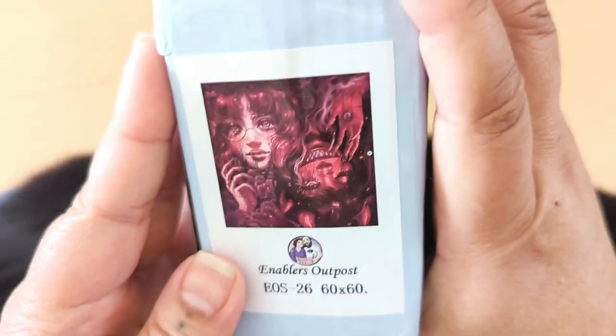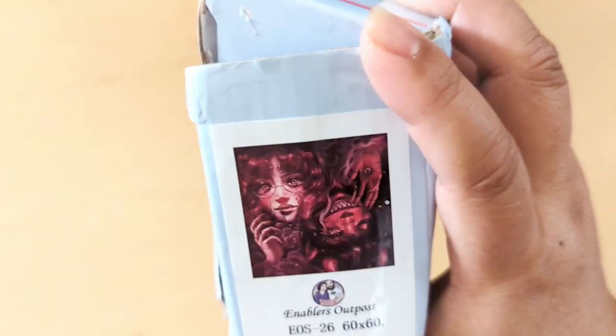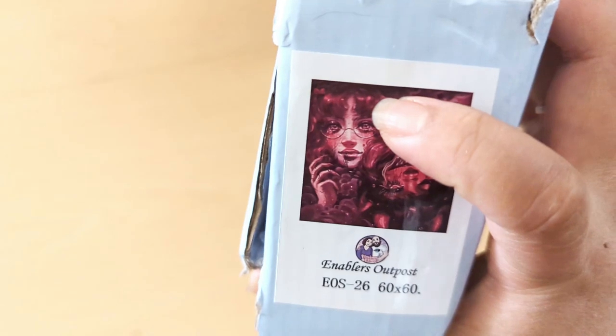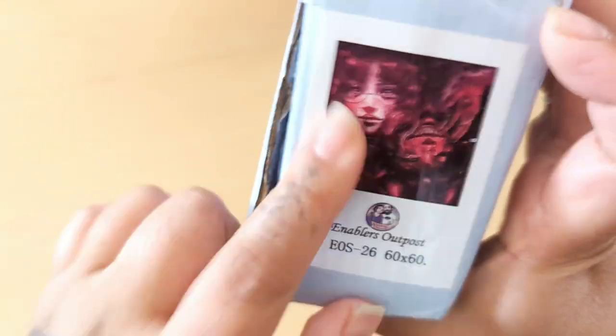Here is the image. When Elizabeth and Edward, aka Enablers Outpost, shared this on their YouTube channel, I was like, oh my gosh, this is me. Because there's like, hello, I'm innocent, and then hello, I'm evil. So I had to get it. So let's get into this.